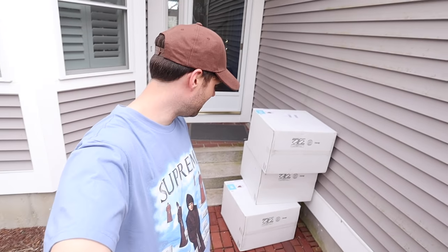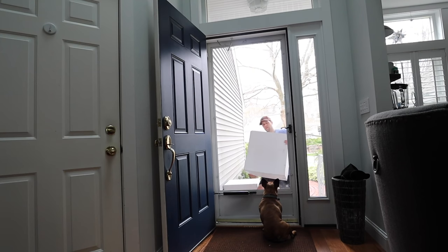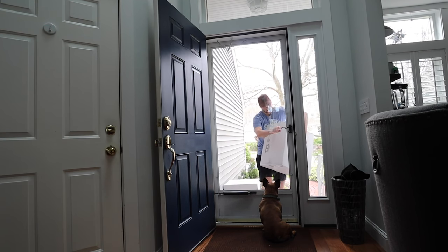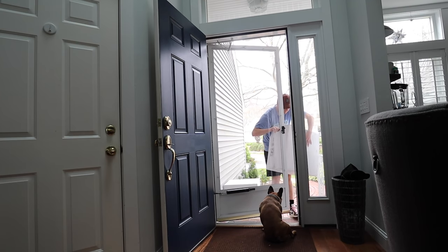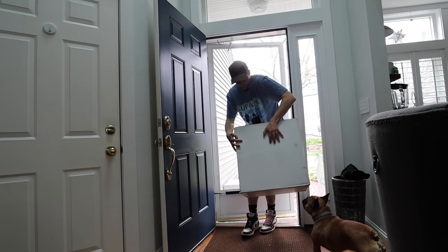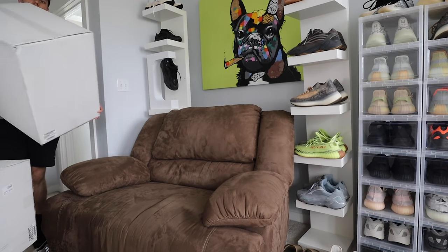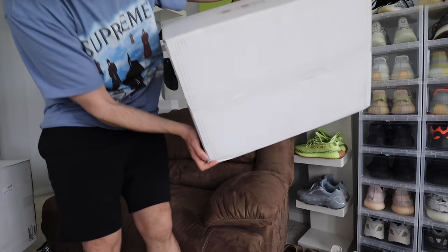FedEx just dropped them off, let's go take a look — hopefully they got my order right. The packages came in and I'm already telling that I'm missing something.